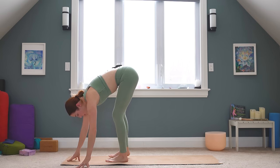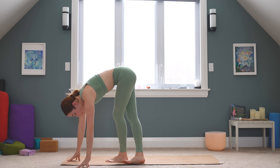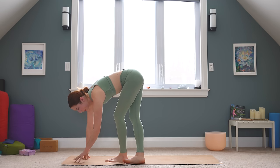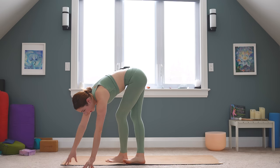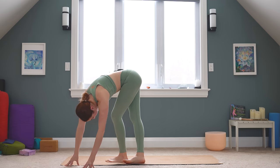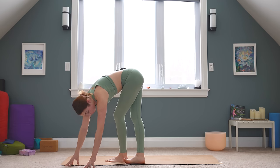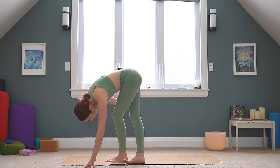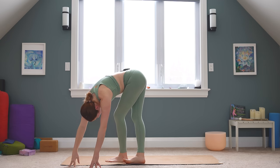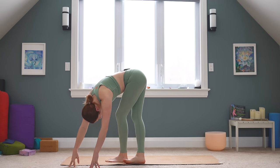You're going to cross your right foot behind the left one and roll onto the outer edge of that right foot. Try to bend your left knee and keep your right leg straight. At the same time, you're going to walk your hands over towards the left side of your mat. Think of pushing out into your right hip as you roll onto the edge of that right foot. We're looking for a big stretch from our right hip all the way down along the side of our leg.